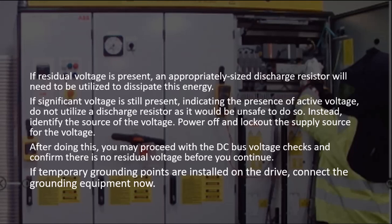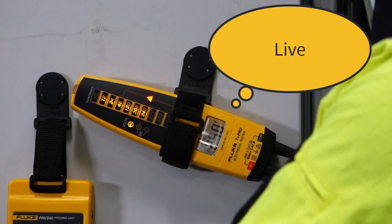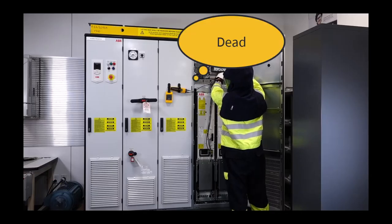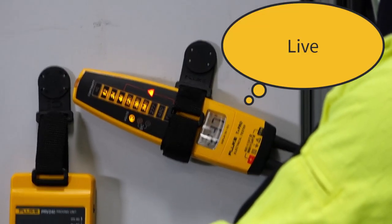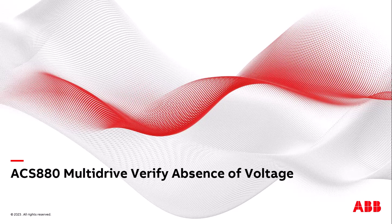If temporary grounding points are installed on the drive, connect the grounding equipment now. Now that all sources have been checked for absence of voltage, perform another live-dead-live test to ensure your meter has not failed. Once the previous steps have all been completed, proceed with the service tasks. Thank you for your attention during this ABB instructional video regarding confirming absence of voltage on ACS 880 multidrives and for your continued use of ABB drives and products. Have a great day.